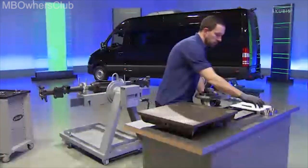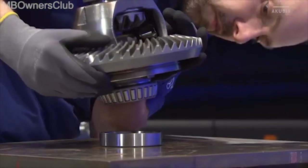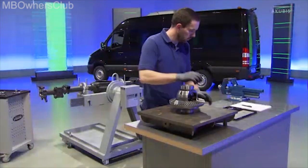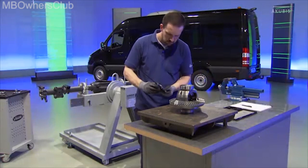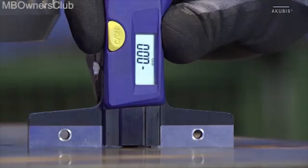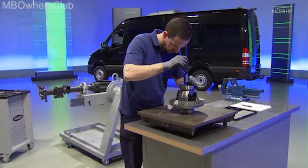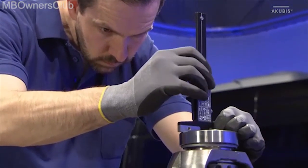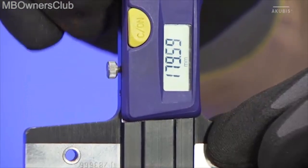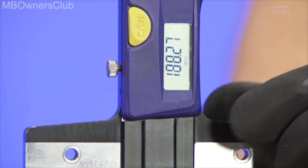Then you measure the height of the differential. To do this, place the crown gear with both bearing shells onto a measuring plate. Use a digital depth gauge for the measurement. Calibrate this to zero first. Now measure the height of the differential. The height is 188.27 millimeters. Record this measurement as well.